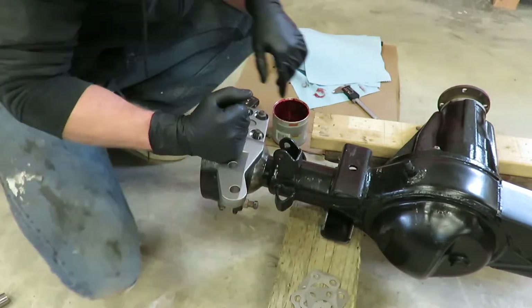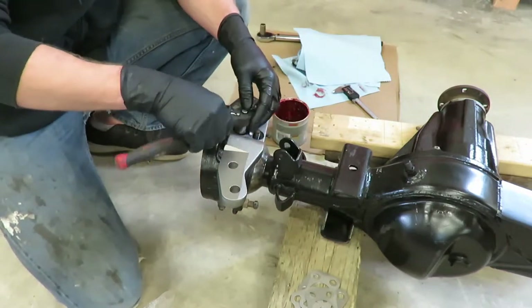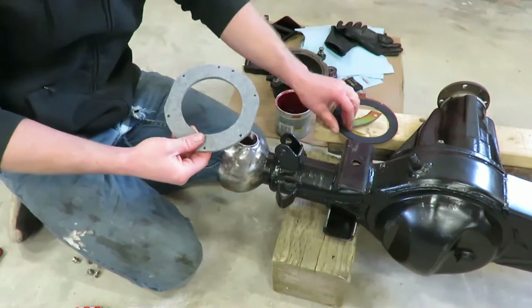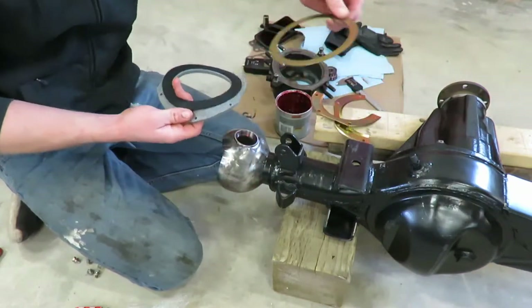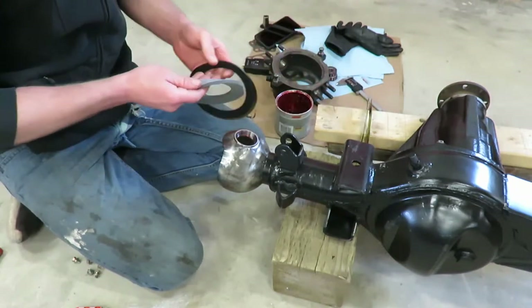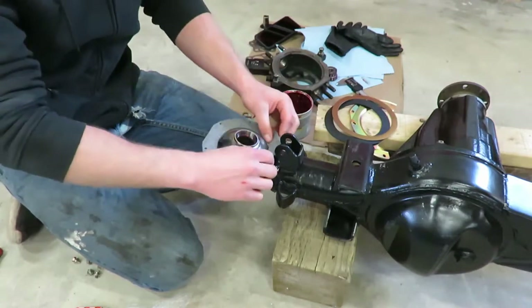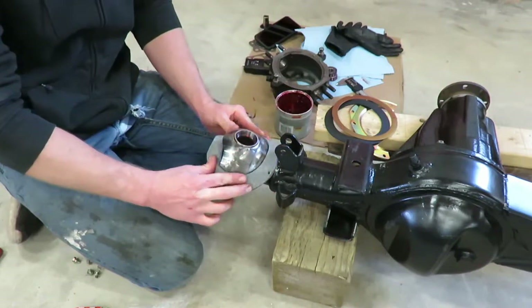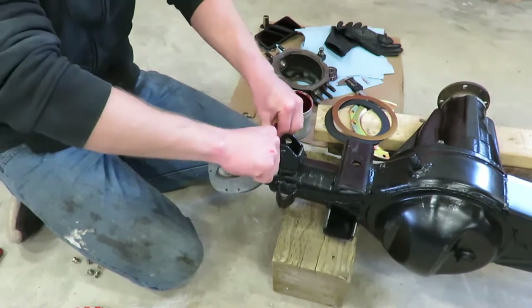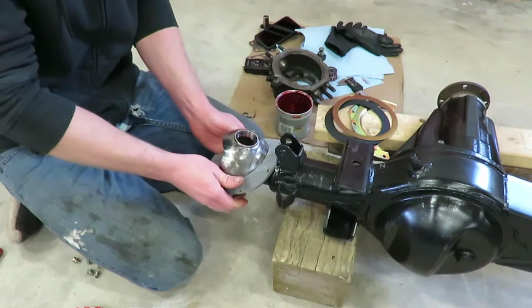Now I'm going to take it all back apart and pack those bearings with grease, get the felt and the seals, everything on the backside, and then we can get it installed and torqued down. On the backside we have the felt, there's a rubber gasket, a metal ring, and then these two half moons — you can put those on last since the bolts go through that. For the felt, I found it easiest to start by putting one edge in here and then kind of folding the other edge around. Go very slow and make sure this side stays deep in that groove — you have just enough room to get it around. Go slow, you don't want to rip it.